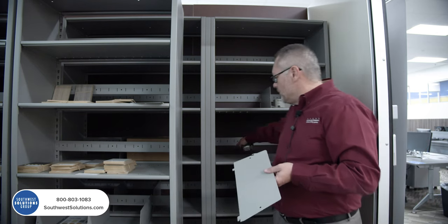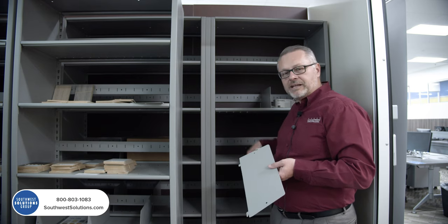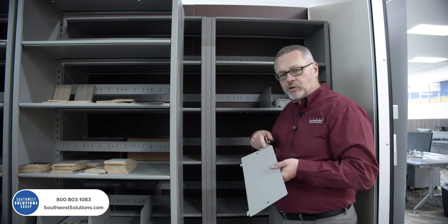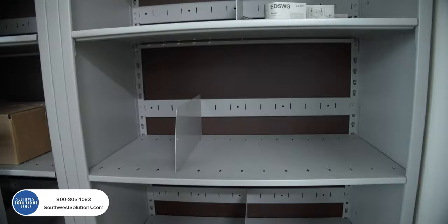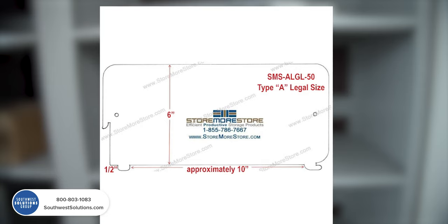Step number one is to measure your shelf depth and get some identification, because we need to determine what brand you need. To identify the brand, look at the hole sequences or slots in the shelf and in your vertical uprights — make sure they look exactly the same — then verify the depth dimension to determine what size divider you need.